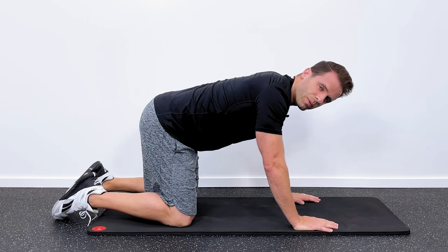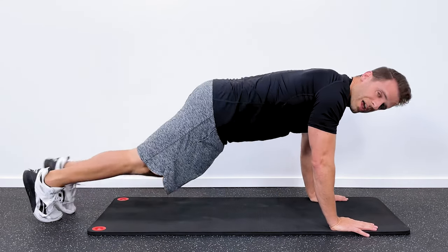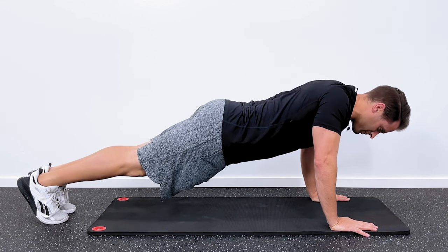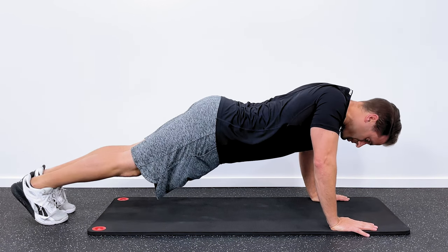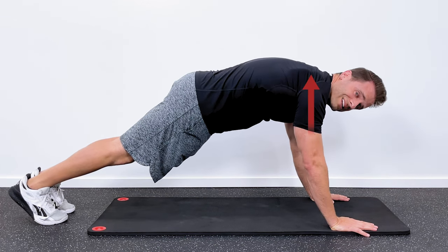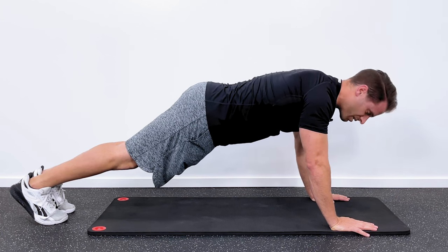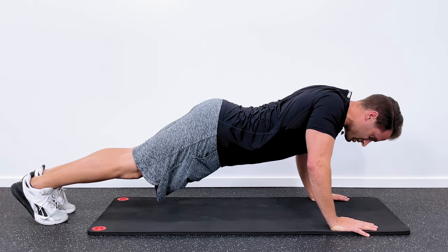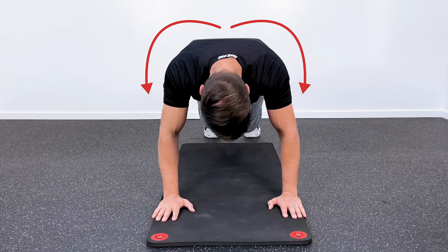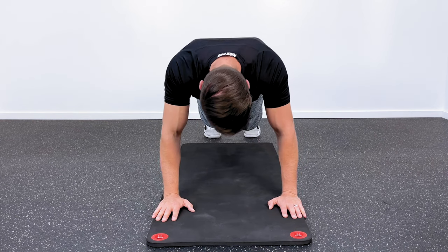If that's easy, we want to increase the resistance — increase the pressure on our hands by getting into a full pushup position. The mechanics are just the same. Start with pinching your shoulder blades together — that's the bottom position. Then use that serratus anterior to pull your shoulder blades apart, push down into the floor, and then return to the starting position. Really try to arch through your back, and then come right back down to the start. That would be progression number two.